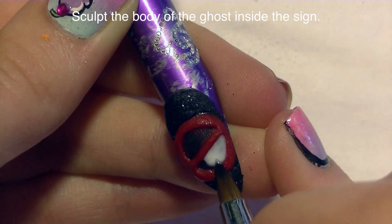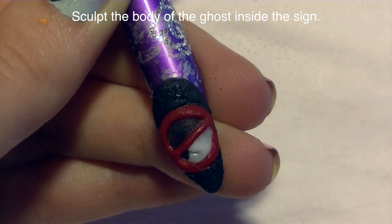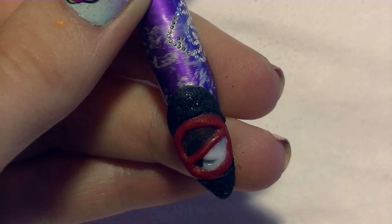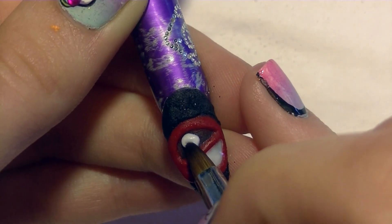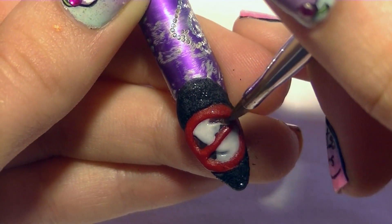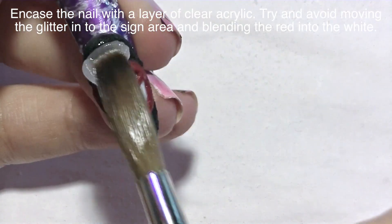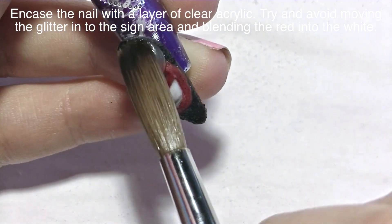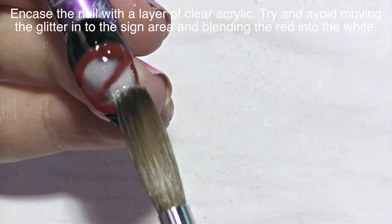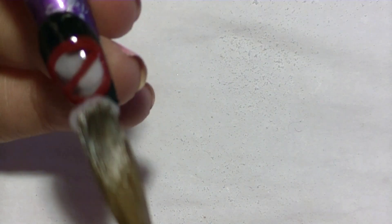Now with white acrylic I'm going to begin filling in the ghost, making him look like he's popping out. I'm not doing the entire ghost at this point because some parts will be sculpted on the surface at the end. I'm just going to do the parts actually within the prohibition sign — his tummy and his shoulders a little bit. Then I'm going to encase the nail with a layer of clear acrylic, pressing it into all those spaces within the sign and around it, making sure the nail is nice and smooth.